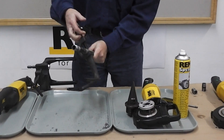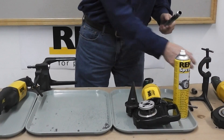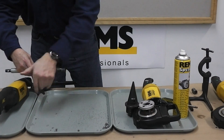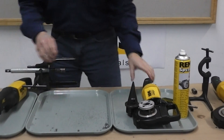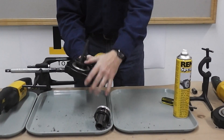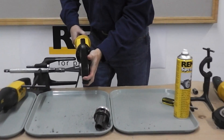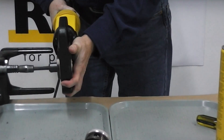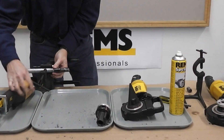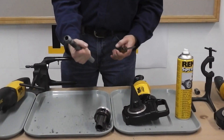Next we'll ID deburr the nipple — that will just hold in this bracket. Pop out the die head, pop in the Reg ST deburring tool, and there you have your own nipple, manufactured to any length.